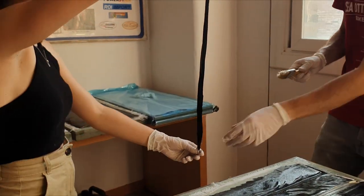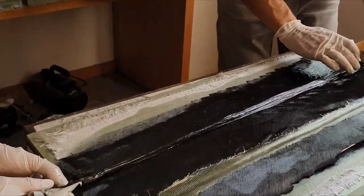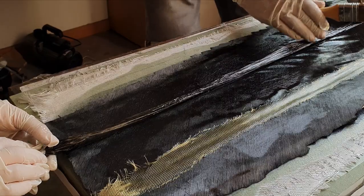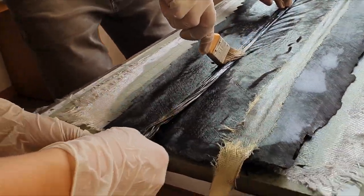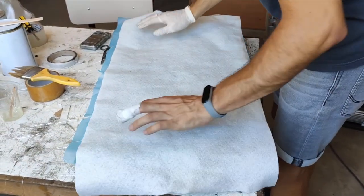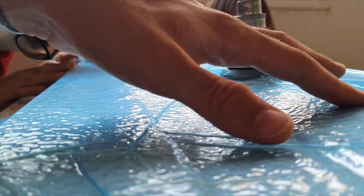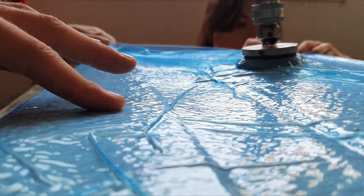Once it is done, we mix the epoxy with the hardener and start laminating. The wing is composed of a carbon fiber sandwich. Once the two layers of carbon fiber have been laminated, the spar caps and the flap hinges have to be added. Next, perforated film and breather are added, and finally the vacuum bag is set. It is critical that no leaks are present, as the results directly depend on the quality of the vacuum.